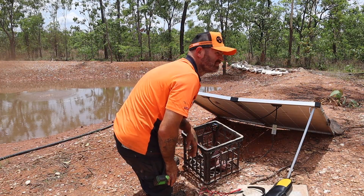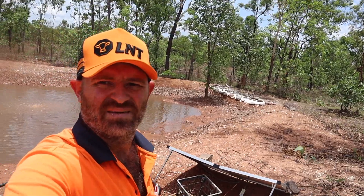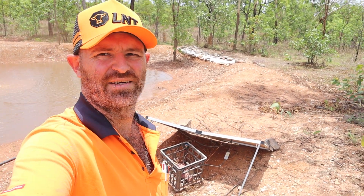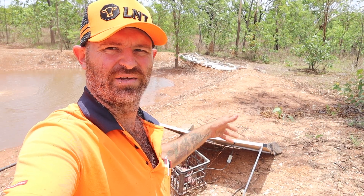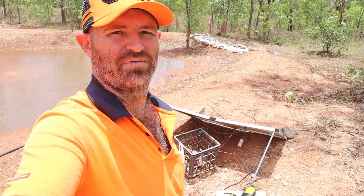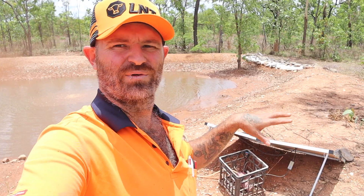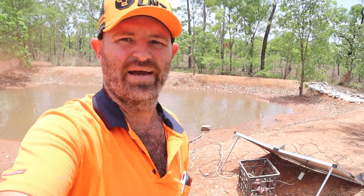I fixed it — I don't really know what I did though. The air pump is running again. It doesn't seem to be running as hard as it was. Something might have got wet in there and just stopped, but it hasn't rained for a few days so maybe it's just dried out. I'll see if I can move the panel around and get some more sun on it to increase the output on the pump.